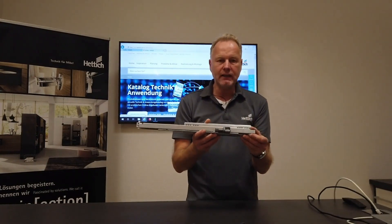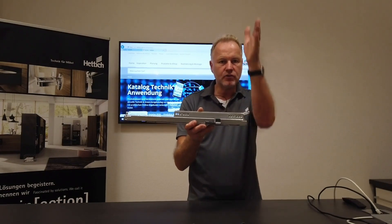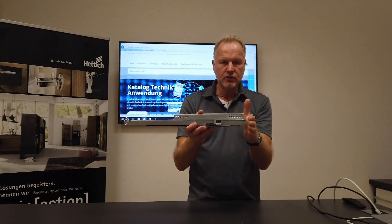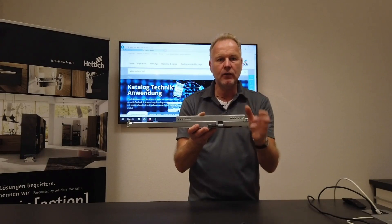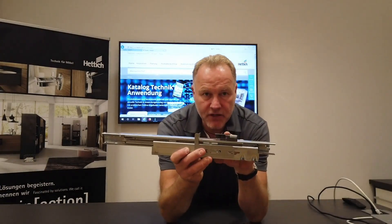A depth adjustment is required if you have inset drawers and you want to make all the drawers flush at the front. The front panels should be flush, so sometimes you have to go a little bit in or a little bit out to align the front panels.